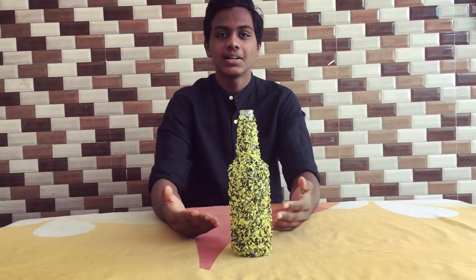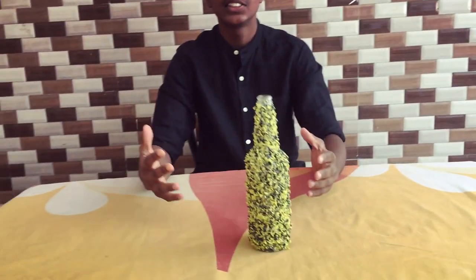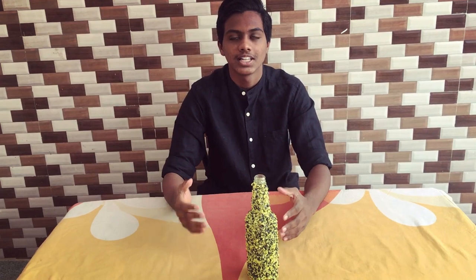Oh guys, this is our final product. Please like this video and subscribe to our channel. You will be sharing the information. This is Shooja Anthony signing off with cameraman Jason. Bye!